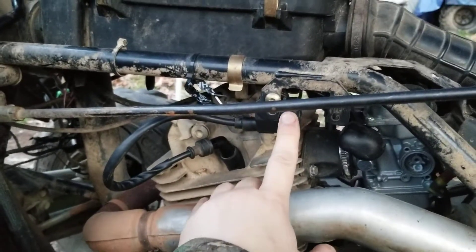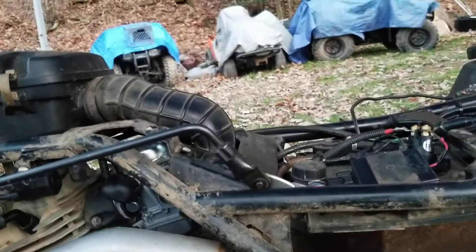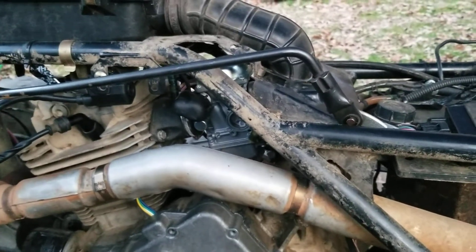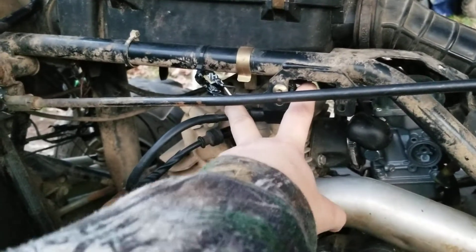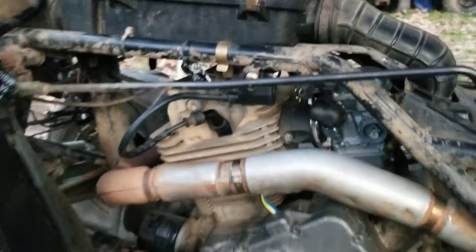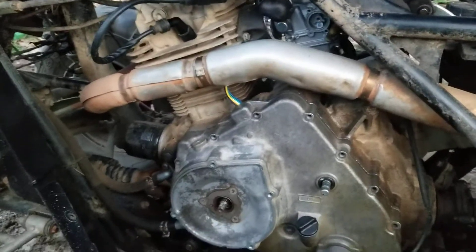We bought a new ignition coil — I thought maybe that went bad. I was tracing connections and I would get signal all the way up to there. This was before we bought the new start button and tried the new CDI box. I was getting fire everywhere until I reached the ignition coil — I would get spark to it, but from there to the spark plug I wasn't getting anything. That's still the case with the new start button. I finally got it to crank, but now I can't figure out why I'm not getting spark.